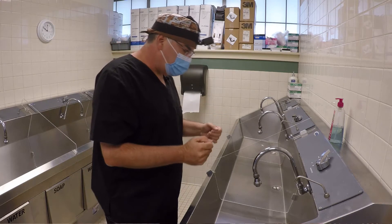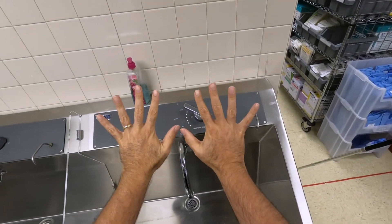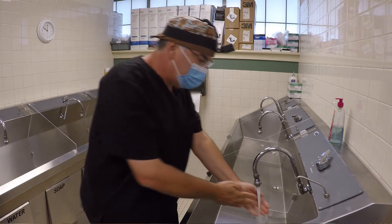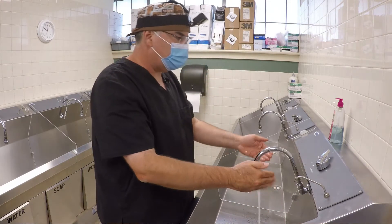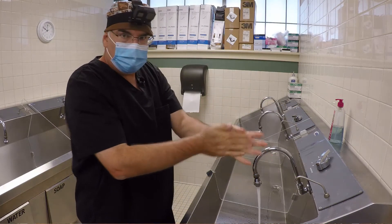The first thing you're going to do is inspect your hands and check to make sure there are no cuts or abrasions or anything like that — right now mine look okay. So the next thing I'm going to do is wet my hands, go up to the wrists and past the wrists, get some soap, and rub the soap in.